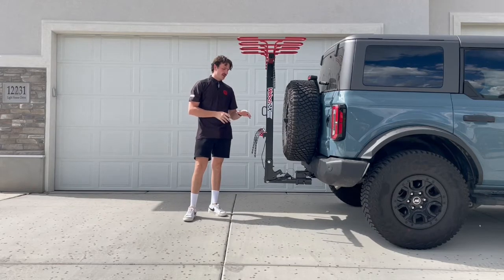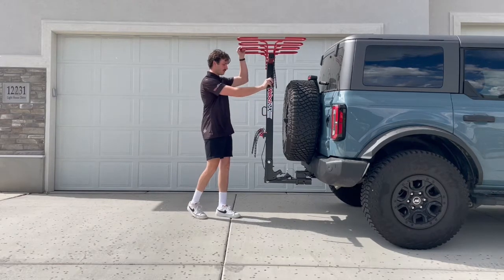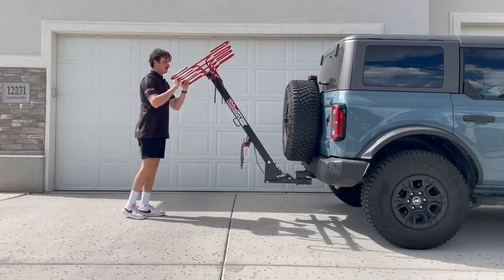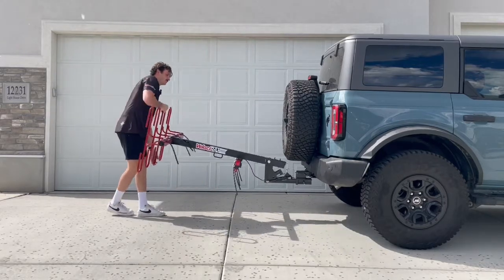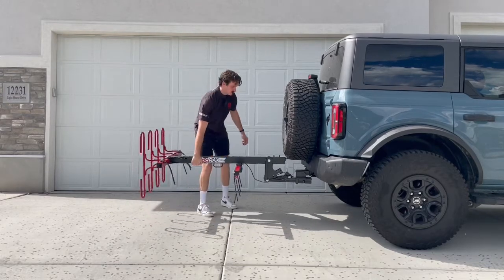I have already put the bike rack into camp mode. When I bring the rack down to here and drop it all the way down to camp mode, I can just hold the rack up just like this.